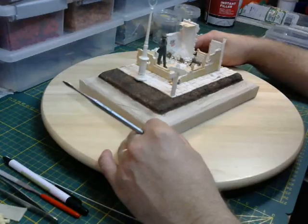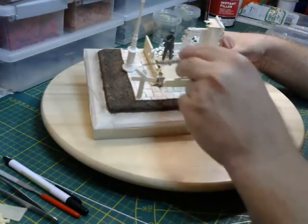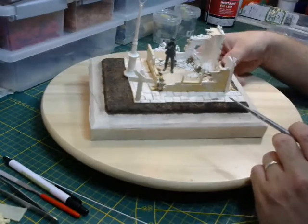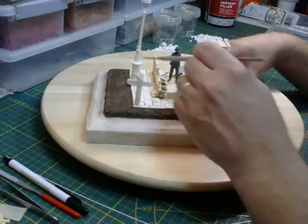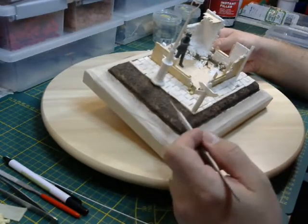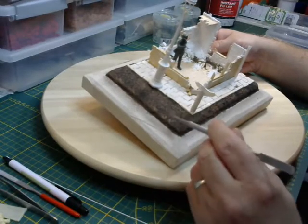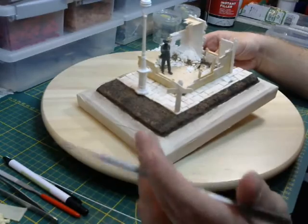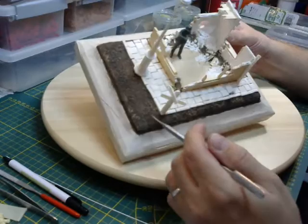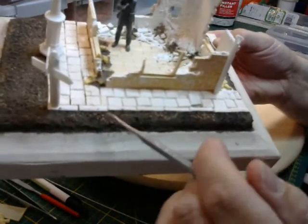I made some sidewalks, like here, so the signpost and the streetlight is going about there. The sand road I made with PVA glue and some real sand out of the forest — it's very close to my house. Then I sprinkled some little and big rocks; maybe you can see it right there, just different sizes.